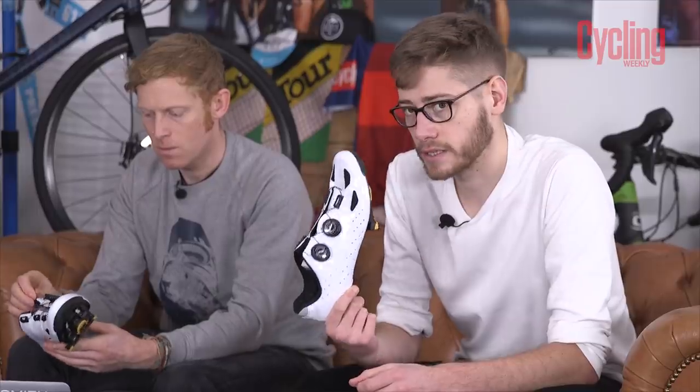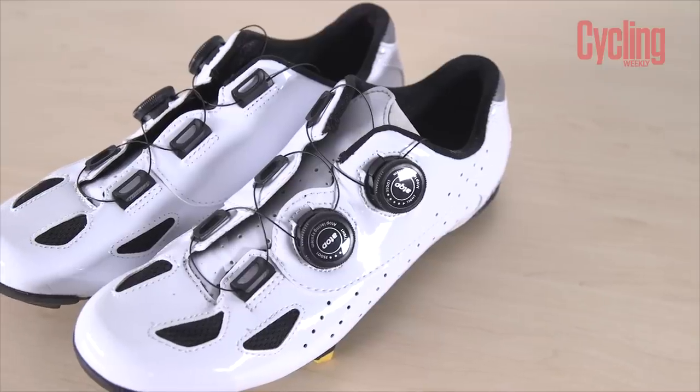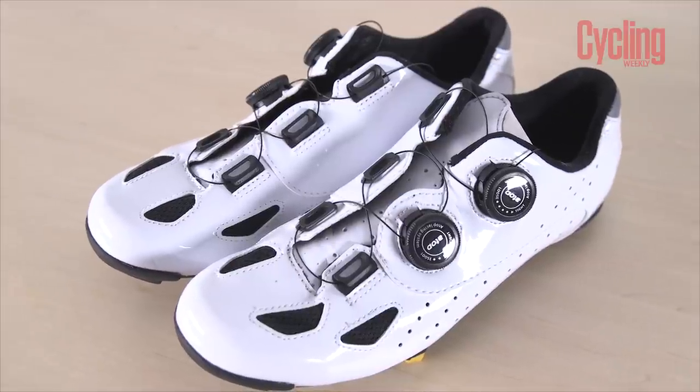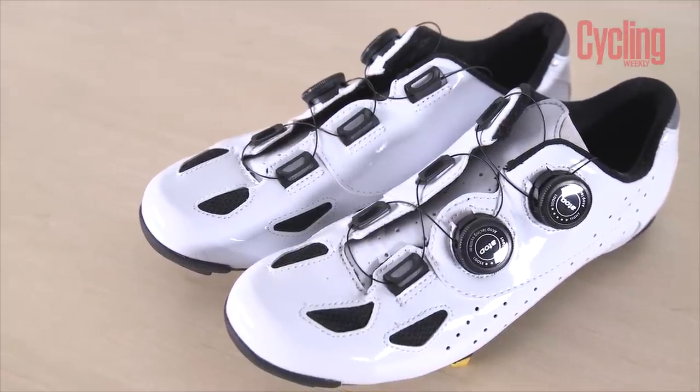I'd probably go a size up. I'm a 43 and these are 43s, which is the size of my shoe. But often in cycling shoes I find I have to size up, and I think that would be the case with these. They don't do a half size unfortunately - that would be perfect. They only do three sizes: 43, 44, and 45. So if you're not one of those three sizes you can't get these.